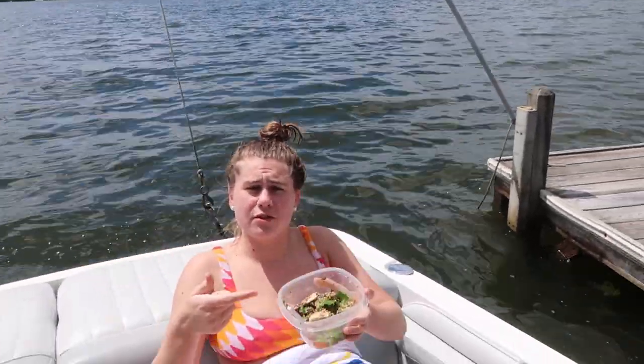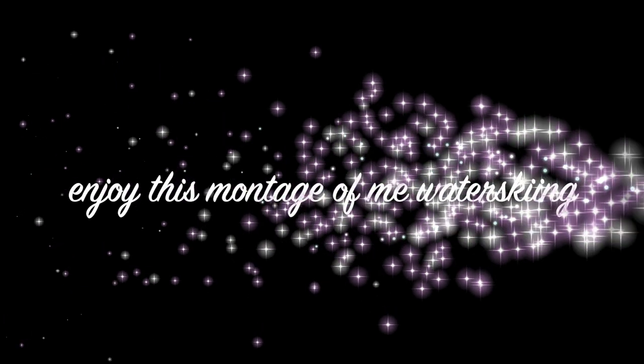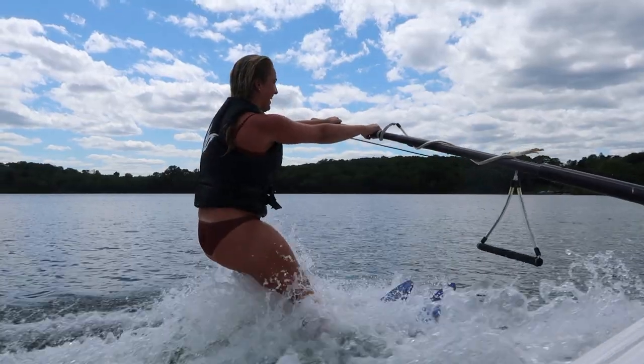We're at the lake. There's food — Aunt Julie's arugula and Dad's spinach. Chef's kiss. Everyone is getting situated on the boat.